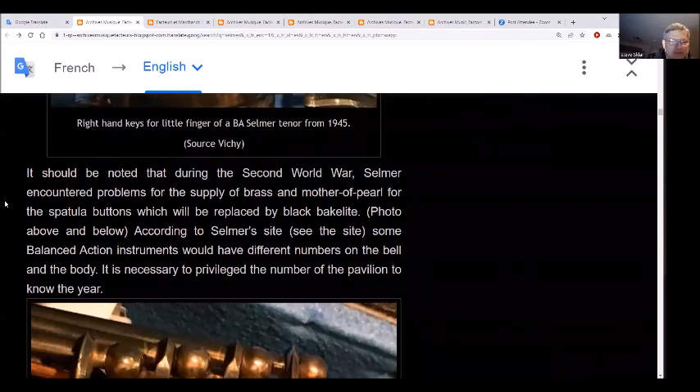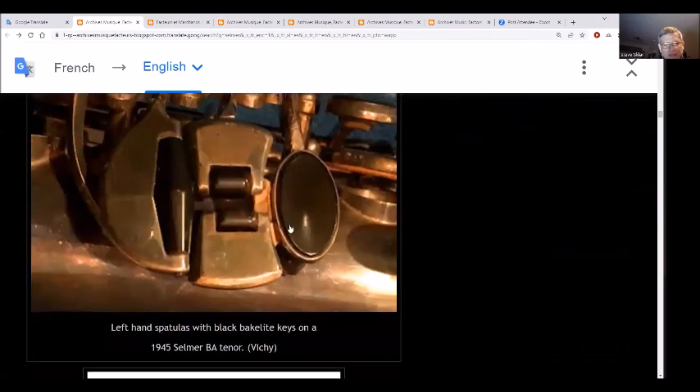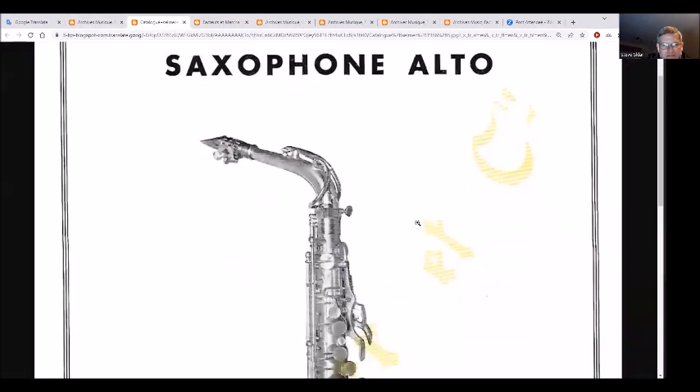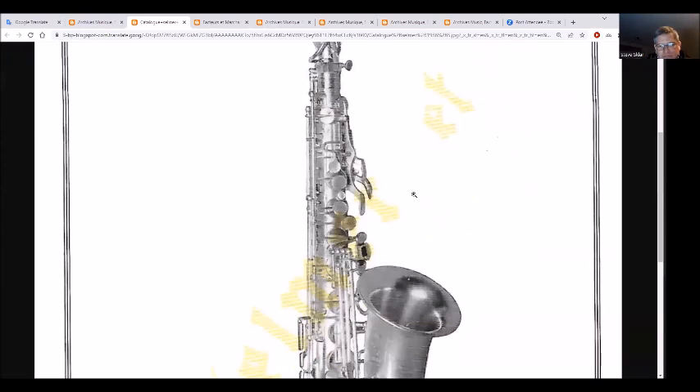In 1945, during the Second World War, Selmer encountered problems supplying brass and mother of pearl for special buttons, which would be replaced by black fake material. According to Selmer's records, some balanced action instruments would have different numbers on the bell and body as necessary. Here is the 1936 balanced action alto - notice the metal mouthpiece and the little front F key.